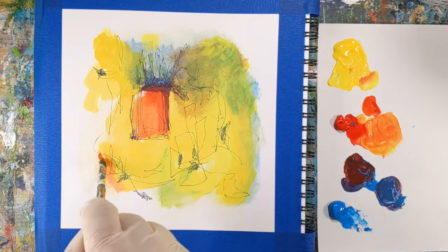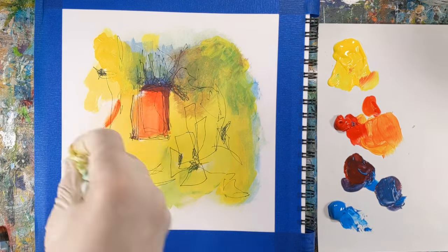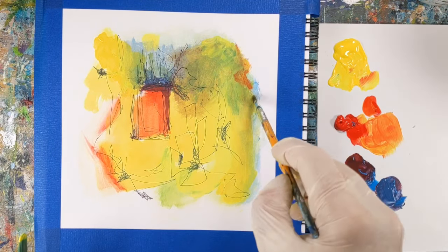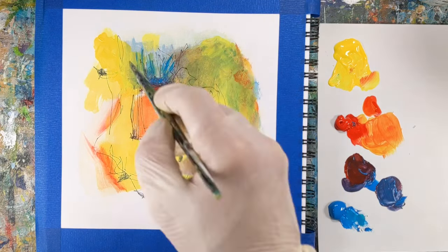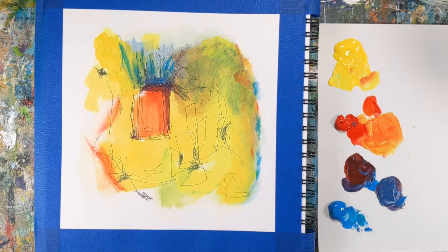I think this also can boost your confidence with abstract painting. It shows you that you can create something intuitively and expressive without overthinking. And again, that doesn't mean it has to be amazing or even good — but the more you do it, the better you'll feel about what you make.